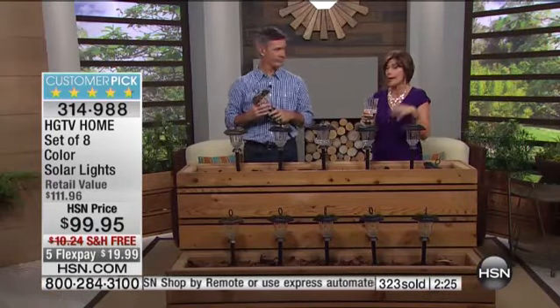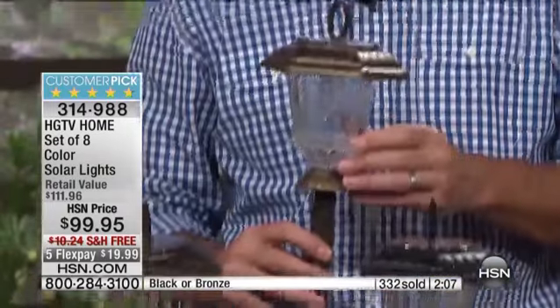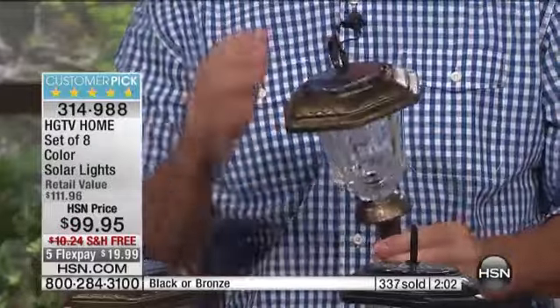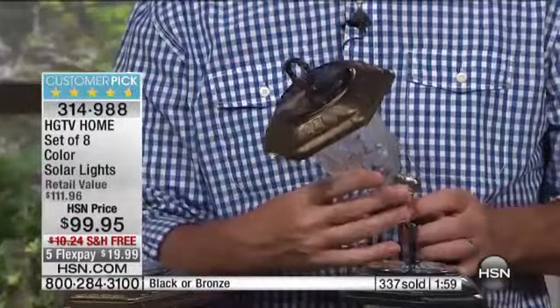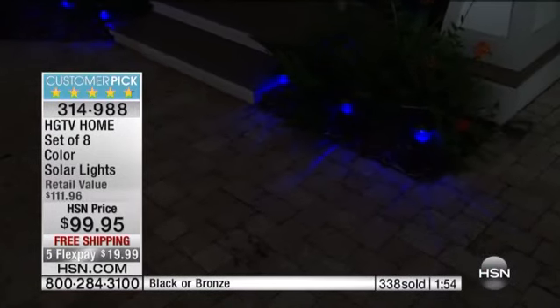This has been one of our top sellers for the entire season in our entire solar light collection, and we have an extensive collection. Let me give you an update on the colors. We do have two colors: the black, which I never see us have — I love the black — and the bronze as well. The bronze right now is very limited, about 450 if you want the bronze. Imagine being able to bring home eight lights for $19.99 on your credit card today.